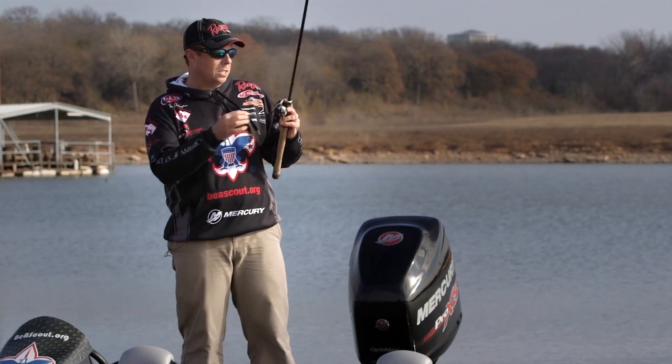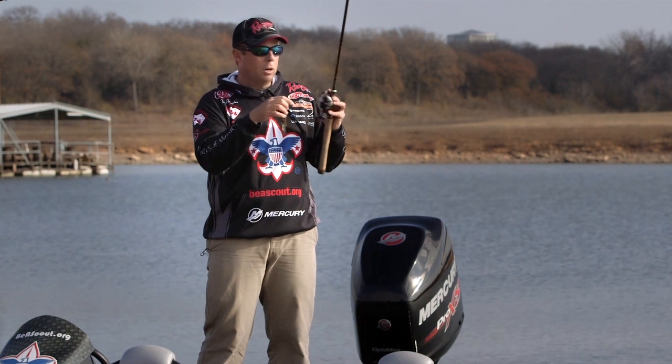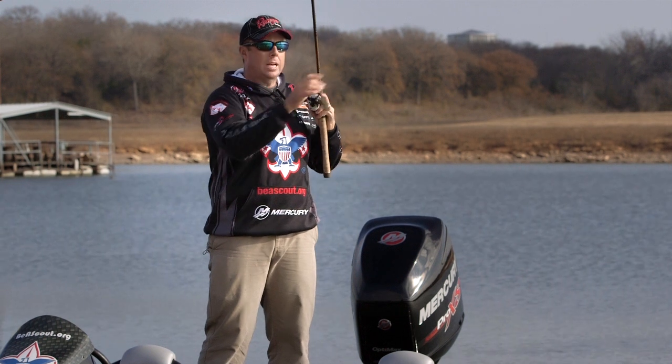To do a pitch cast, I start off my line as long as the reel, no longer. You can deal with any type of rod and reel, but just start with that line no farther down than your reel. You don't want it down here.